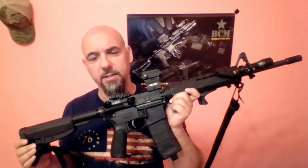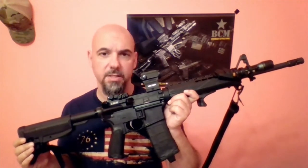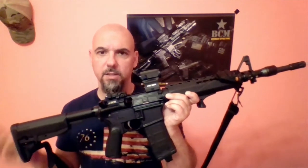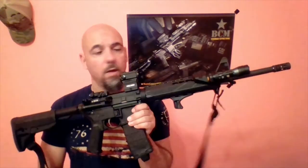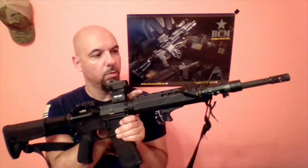For me personally, my SHTF rifle is a BCM 16-inch mid-length carbine. This setup is pretty basic — everything in the rifle internally and externally is BCM, save for the Holosun red dot and the Magpul backup iron sights. From the front of the rifle you have the BCM Mod 0 flash hider, BCM hand stop, and hand guard, and a Magpul flashlight mount on the side.